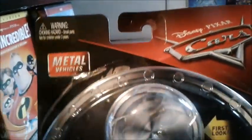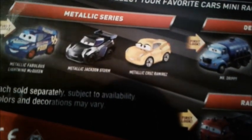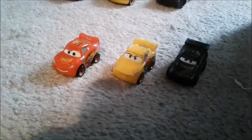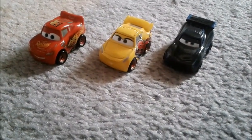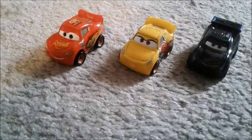As usual, starting with the package. This is actually one of the first packages with the new 2018 design, with just the Cars logo. First look at Rusty's Cruz Ramirez. They also have this three-pack, but I'm gonna have to get a replacement of that one because the metallic was starting to come off unfortunately. Then there's the Derby Racer series and the Radio Spring series. These were released at the beginning of 2018. Some of the Mini Racers were actually originally blind bags back in 2017.